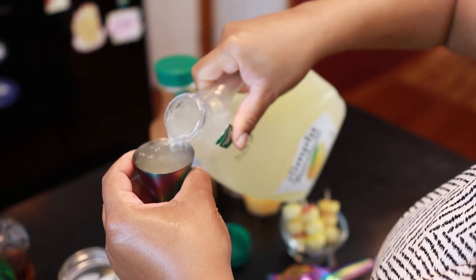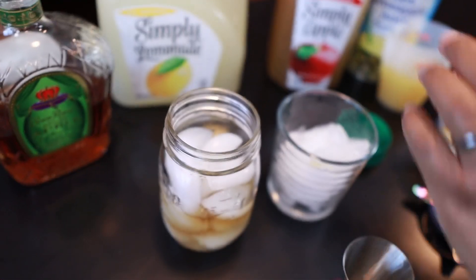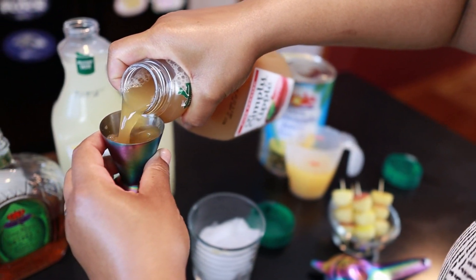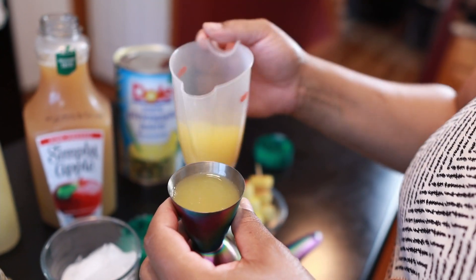Two ounces of lemonade, two ounces of the Simply Apple, and then two ounces of pineapple juice.